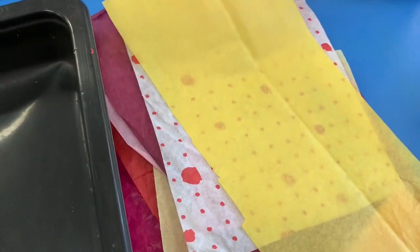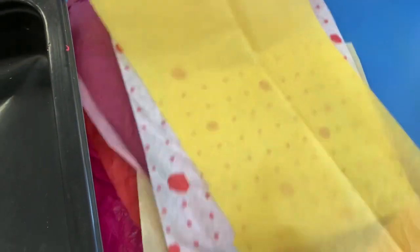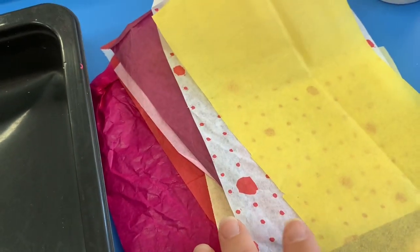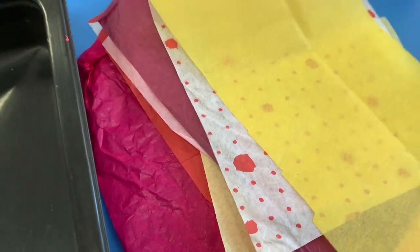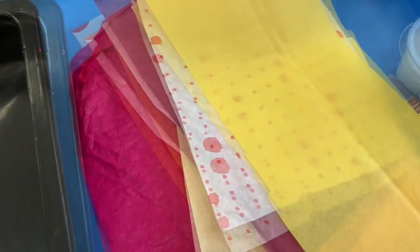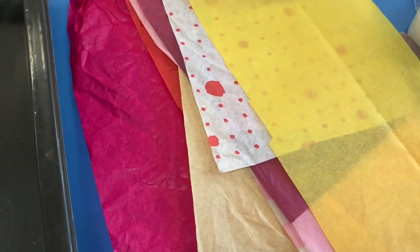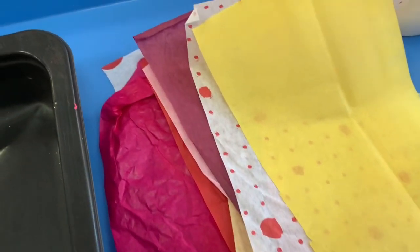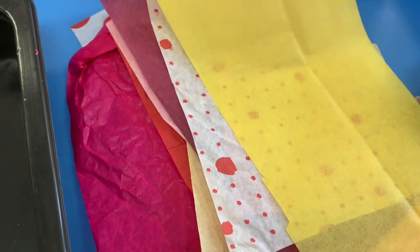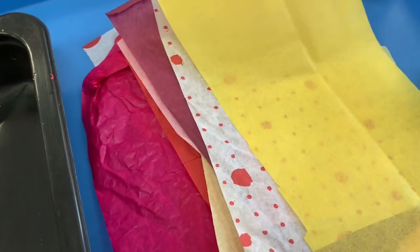Step A for this particular flower pot project is going to be tearing up some of your tissue paper. You don't have to use all the colors if you're not a fan of one of them — you don't have to use it for this project. I decided to work with the warm color choices, which is going to be the reds, the pinks, the oranges, the yellows. These are colors that remind us of summertime and the sunshine and being all sorts of warm.